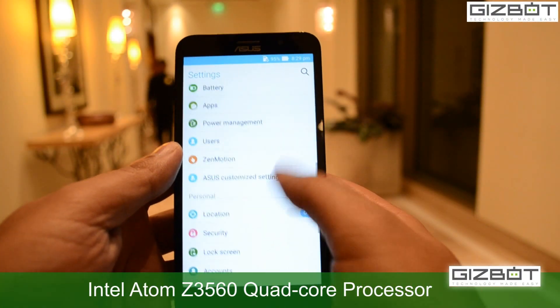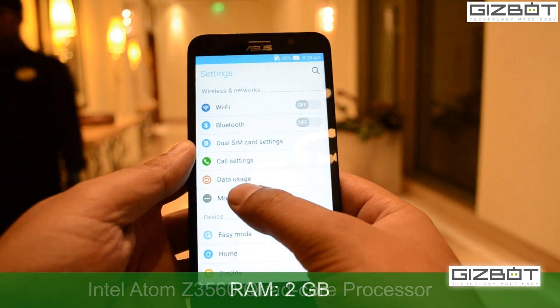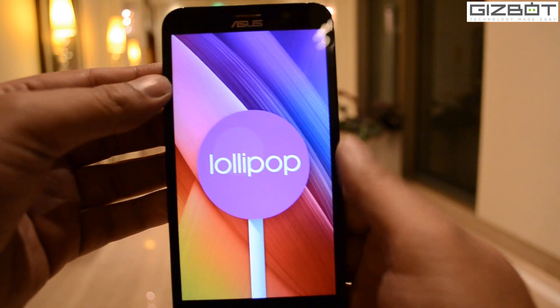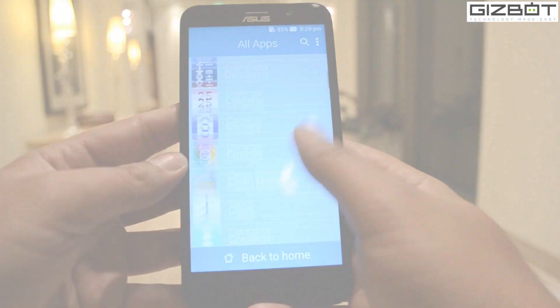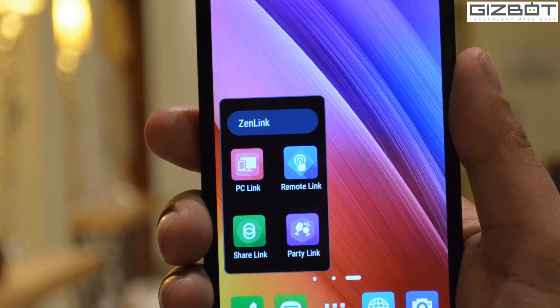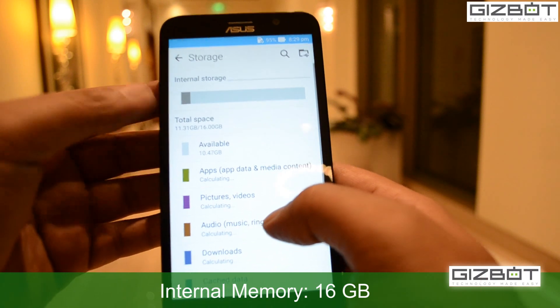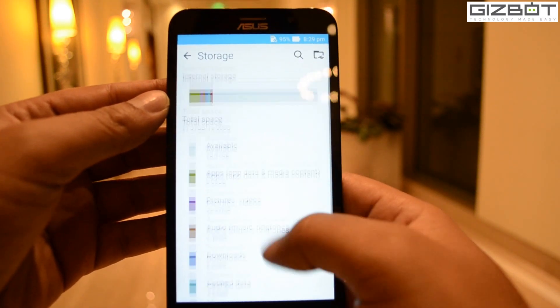Powered by an Intel Atom Z3560 quad-core processor, it is paired with 2GB of RAM and runs Android 5.0. It comes with pre-installed apps like PC Link, Remote Link, Share Link and Party Link. This device comes with 16GB of internal storage, while only 11.31GB is usable for consumers.